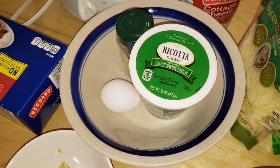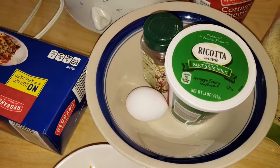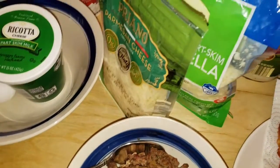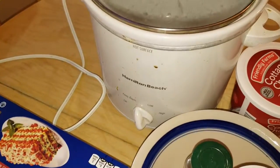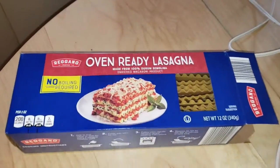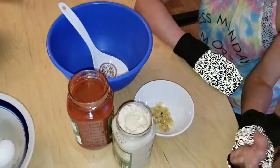For the wet cheeses, we're going to use ricotta and cottage cheese — we'll combine those. We're also going to add one egg and a dash of nutmeg. For the dry cheeses, we're going to be using mozzarella and parmesan. And obviously we're going to need our slow cooker and oven-ready lasagna noodles, so you don't have to cook them.